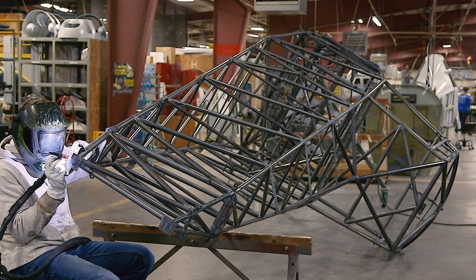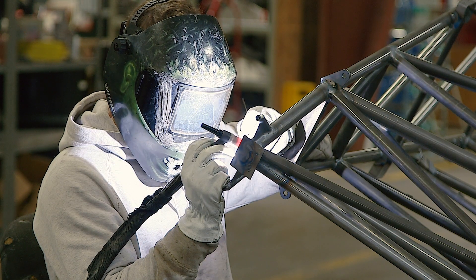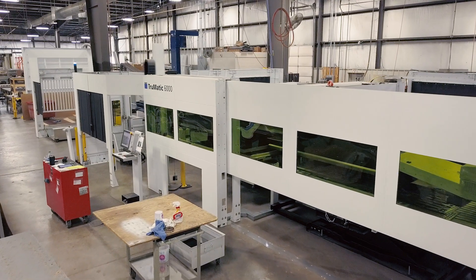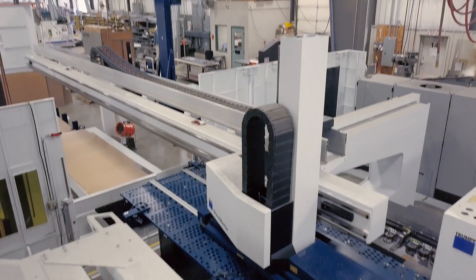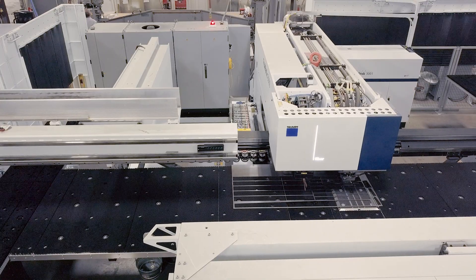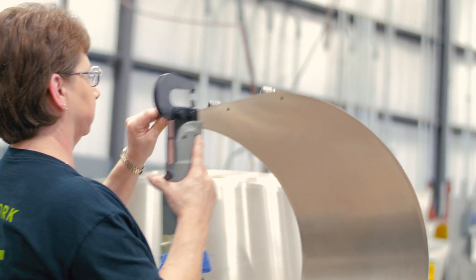When the welded frame is completed and inspected, it goes on to the paint shop for sandblasting and painting. In the fabrication shop, sheet aluminum is processed into aircraft skins and other parts using automated laser cutters and punches, press brakes, rollers, sanders, and other equipment.